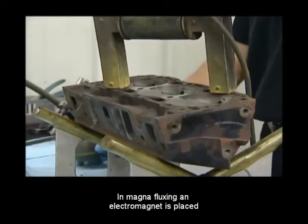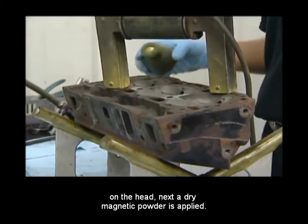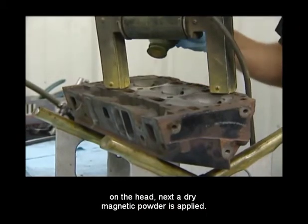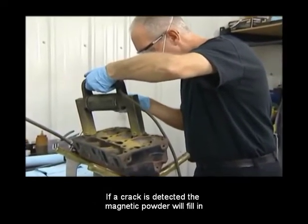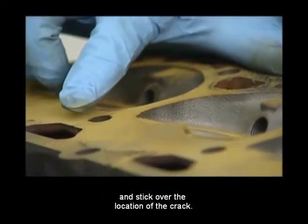In Magnafluxing, an electromagnet is placed on the head. Next, a dry magnetic powder is applied. If a crack is detected, the magnetic powder will fill in and stick over the location of the crack.